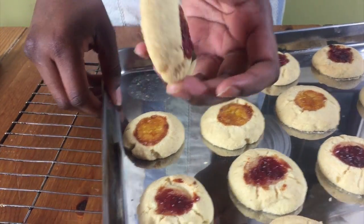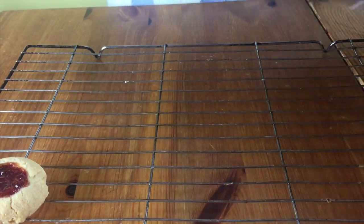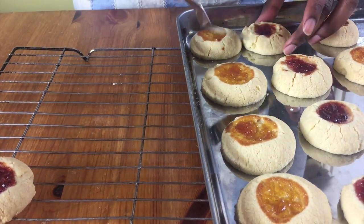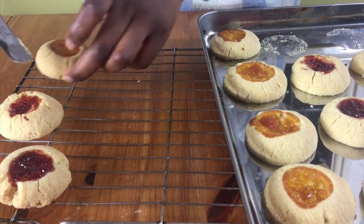When they're done, remove them from the oven and leave them on the baking tray to cool for about 5 to 10 minutes. Then gently remove them from the baking tray and put them on a cooling rack to cool completely before you serve.